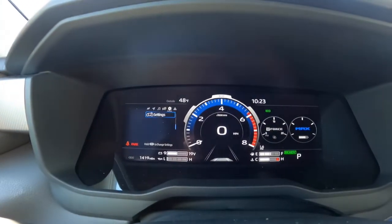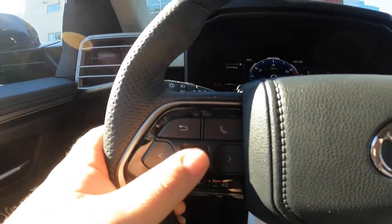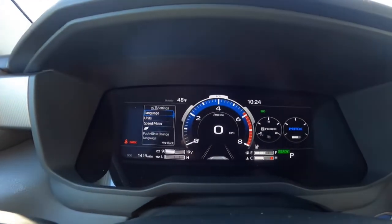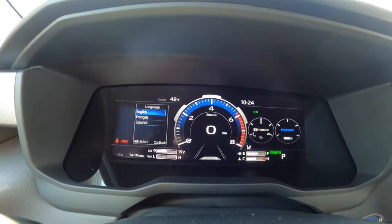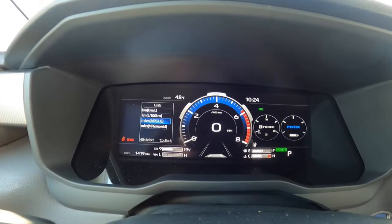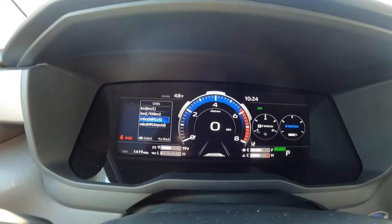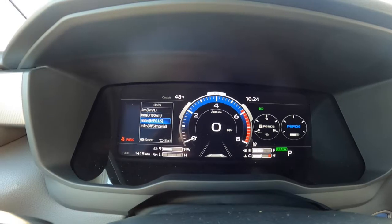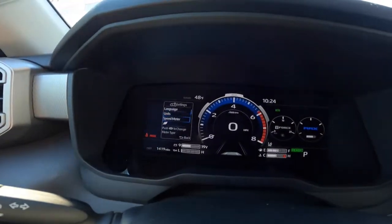Now I'm coming down to Settings — this is the one I really want to show you guys. Press and hold the okay button, and you'll see you can set your language — English, Français, or Español. Hit back and you get to Units, where you can change to kilometers, miles, miles per gallon, miles per hour — anything like that you can definitely change.